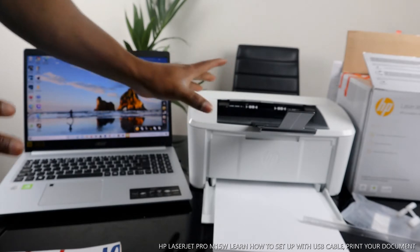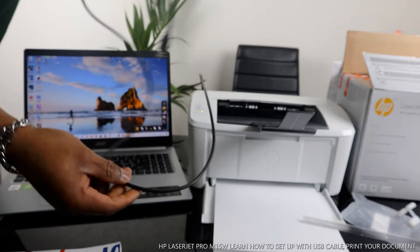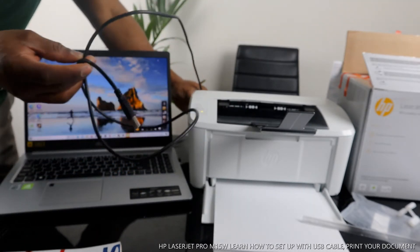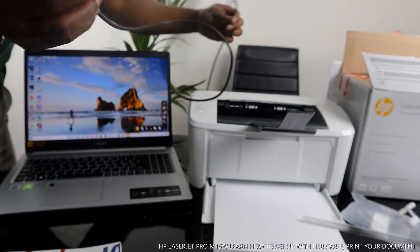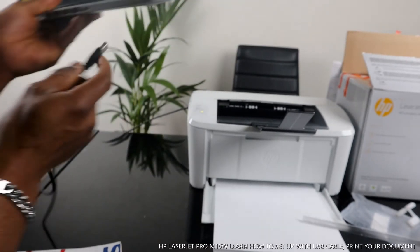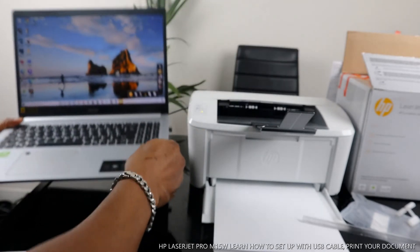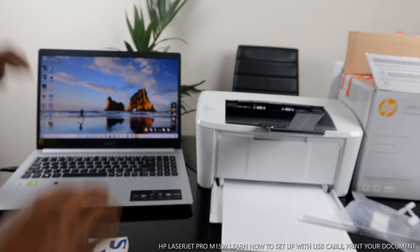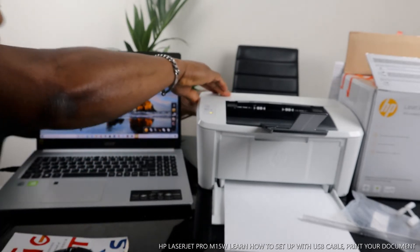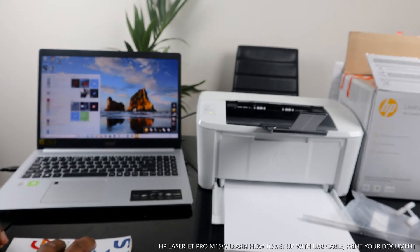Now we can see the full setup for this printer. What we want to do is connect this printer to the PC and print out a document via USB cable. The Wi-Fi is switched off, so we're connecting via USB only. You just need to bring the cable and stick it into your PC. Once you connect this printer to your PC, the next thing to do is go to your PC.